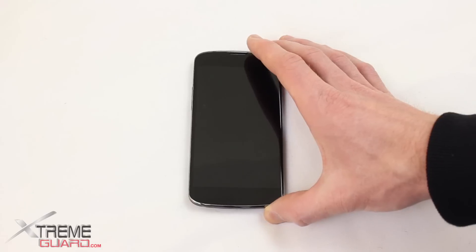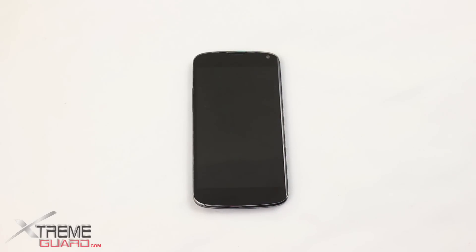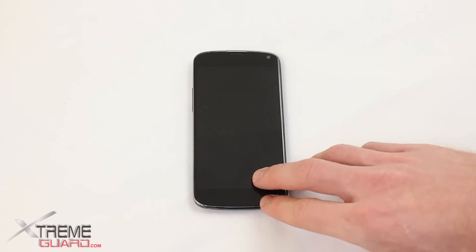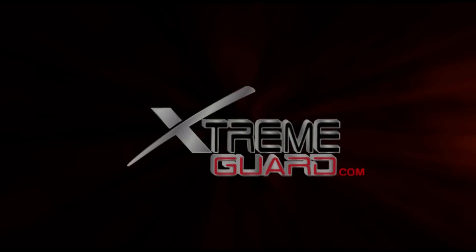I did a review video for the Nexus 10, and slow charging was one big negative point of that device, but that's my brief review of the Google Nexus 4. If you've got any questions about this device, go ahead and contact customer service, and thanks for visiting ExtremeGuard.com.